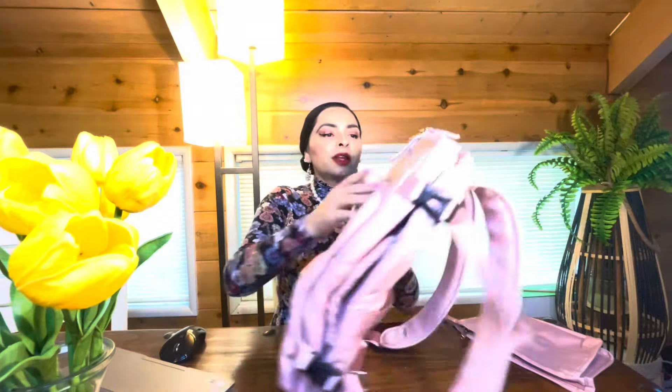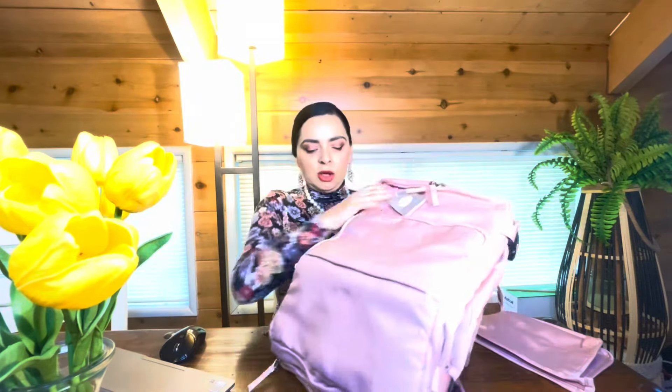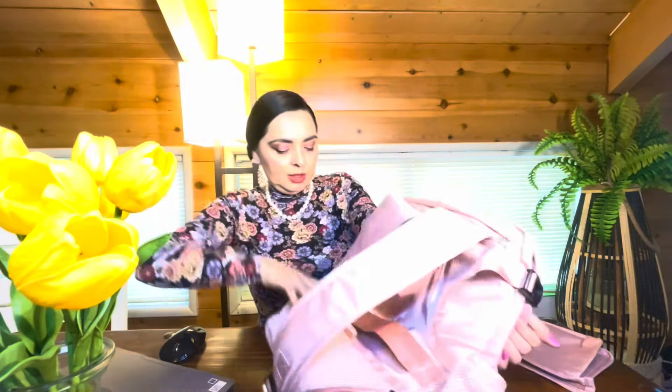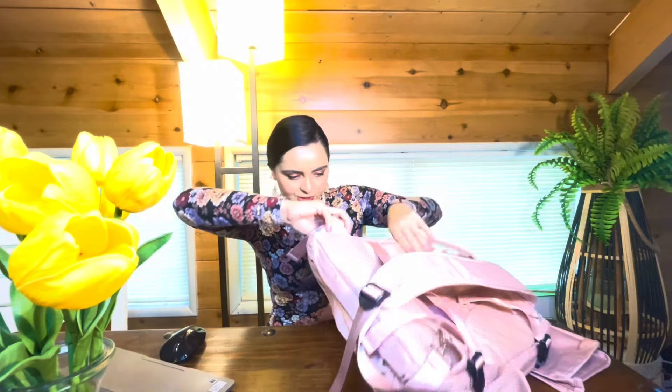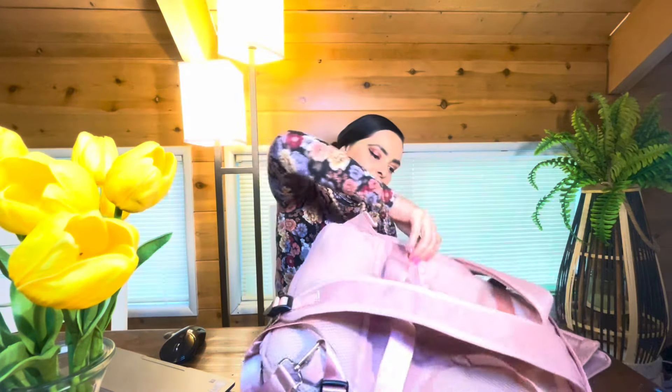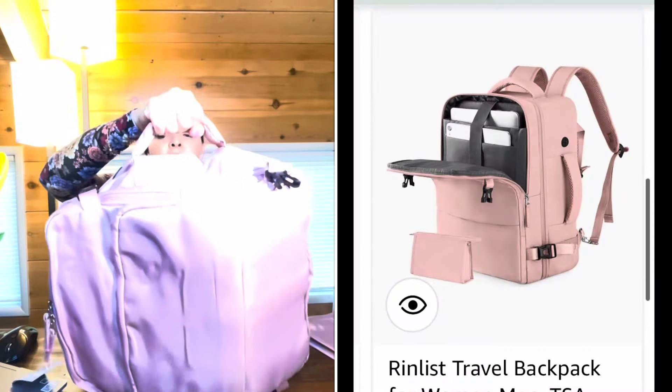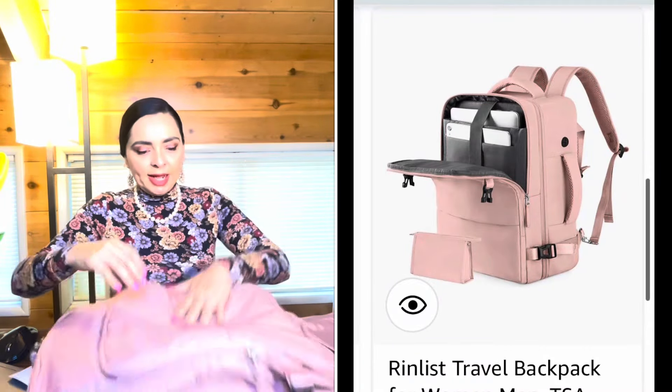It's got adjustable straps, and the quality is actually better than what I was expecting. On the sides, you have this clip — it expands — and there's a pocket on one side. There's only a pocket on this side, but look at this: it's got another handle here in case you want to carry it that way, which is pretty cute. This flap doesn't open — it's just a fold-over.